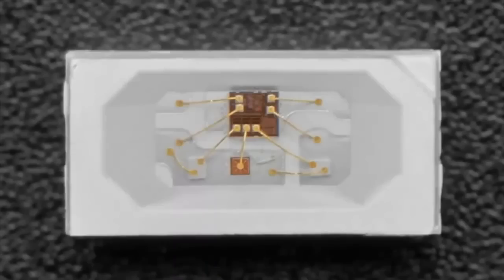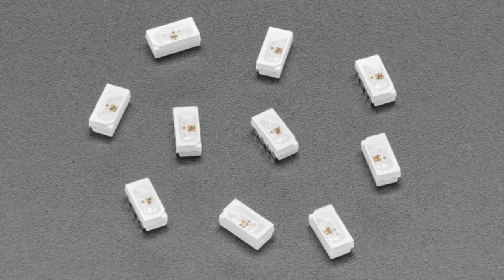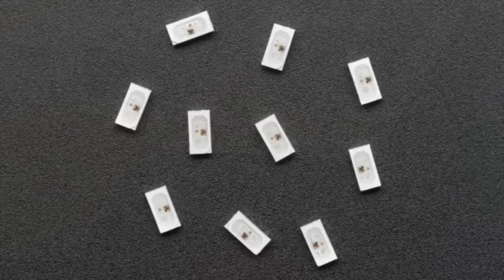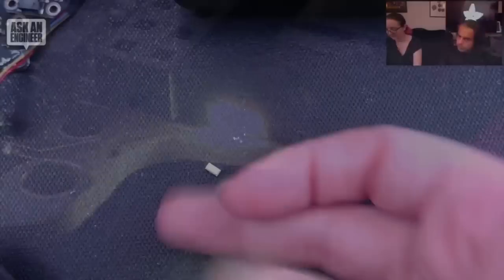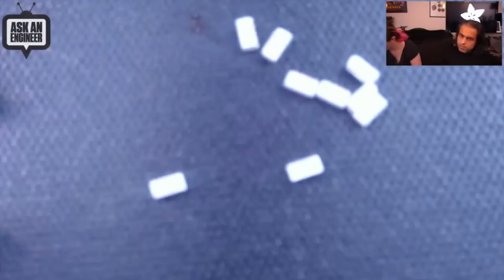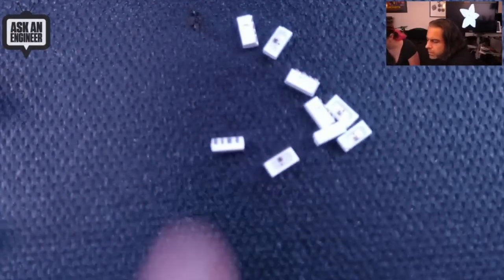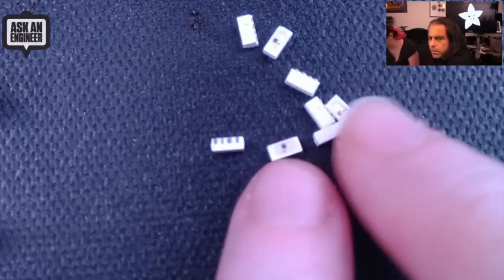The side-light NeoPixels are also going to show up in a couple badges. They're interesting because they're side-mounted and rectangular, so they don't take up a lot of space. They come in a strip and you can solder or paste them on — solder them very carefully with a fine tip soldering iron. They emit light from the side and they're nice and bright. These are the individual NeoPixels, and they are only 2x4mm.